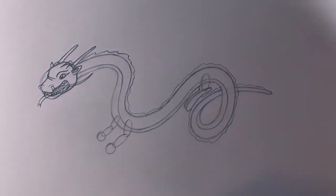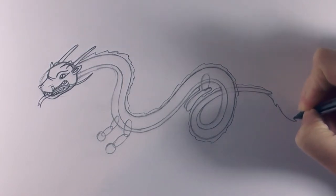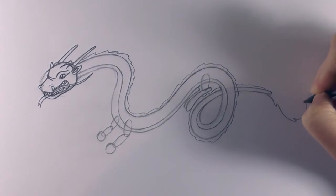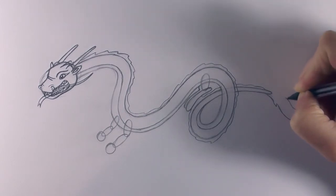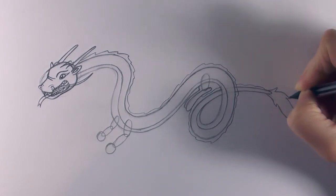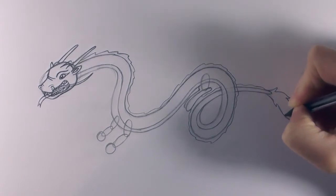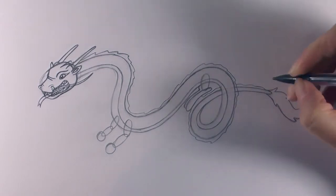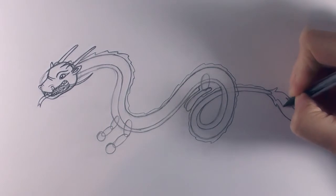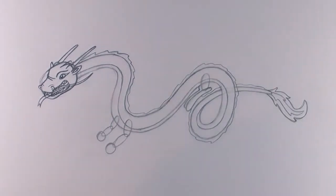For the tail itself, we're going to bring a slightly curved line out, then down and around, and then back up almost like a flame kind of coming out of that tail, like that. Then again on the inside just to add a bit of texture in there, just like that.